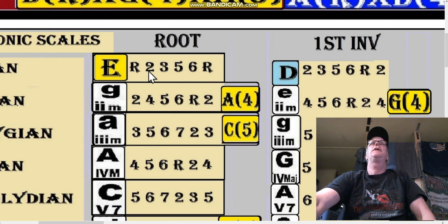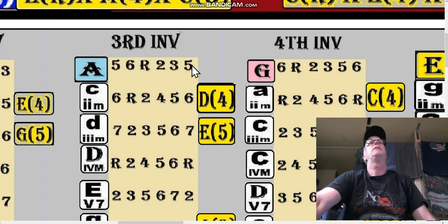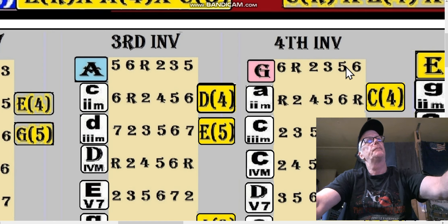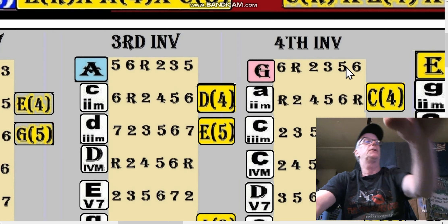We have a pentatonic scale in root position. The first inversion takes the root and moves it up, placing the two at the beginning — so we play two through two. The second inversion of a pentatonic is three through three. The third inversion is five through five. And then six through six.